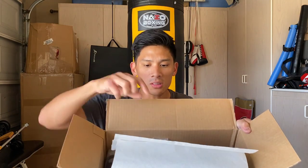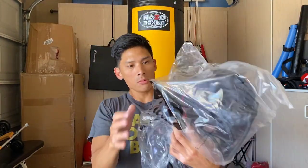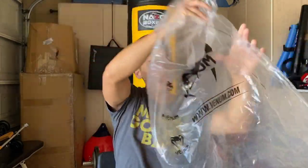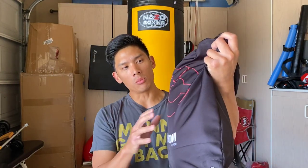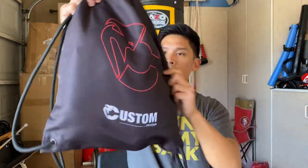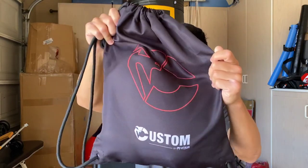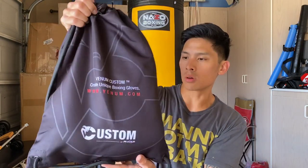It comes with the standard packing paper, and then it has this nice plastic wrapping with the Venom logo on it. Then it has this really nice carrying case — this bag is actually super high quality. It's probably the best sack I've ever seen included with boxing gloves. It has a really nice thick feel to it; even the draw cords are super thick, almost like a bungee cord. On the front it says 'Custom by Venom,' and on the back side it says 'Venom Custom — Create unique boxing gloves,' with their website info.